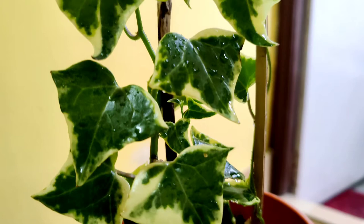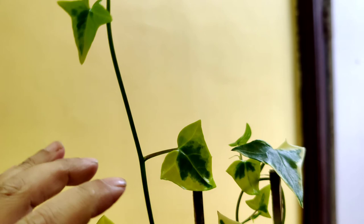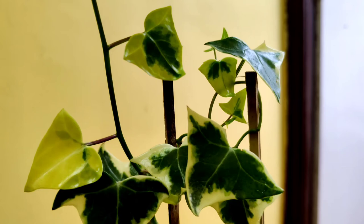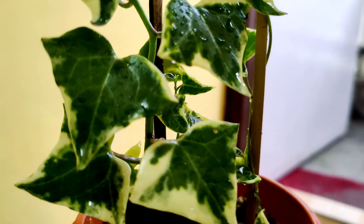Propagation is very easy. After trimming this plant, do not throw the stem — just take three to five inches of stem and place it in sand, garden soil, or a mixture of sand and garden soil. From there you are going to get a new ivy plant. English ivy grown in a pot takes a bushy shape after some time.